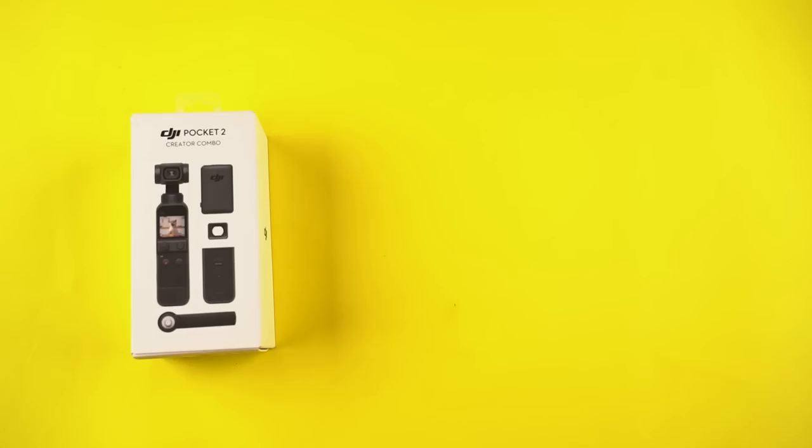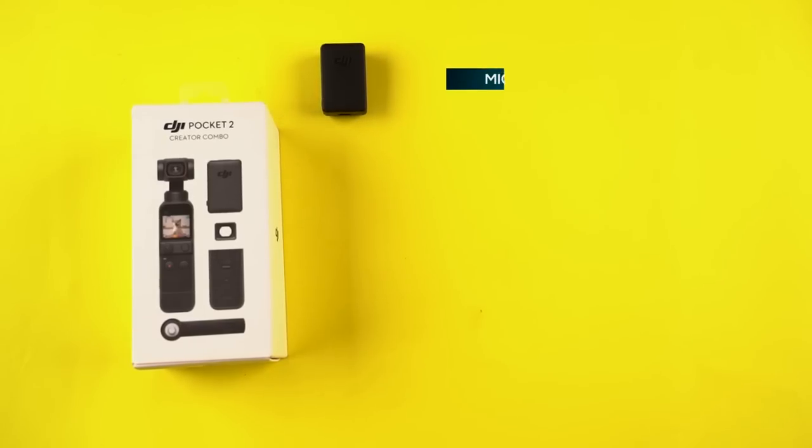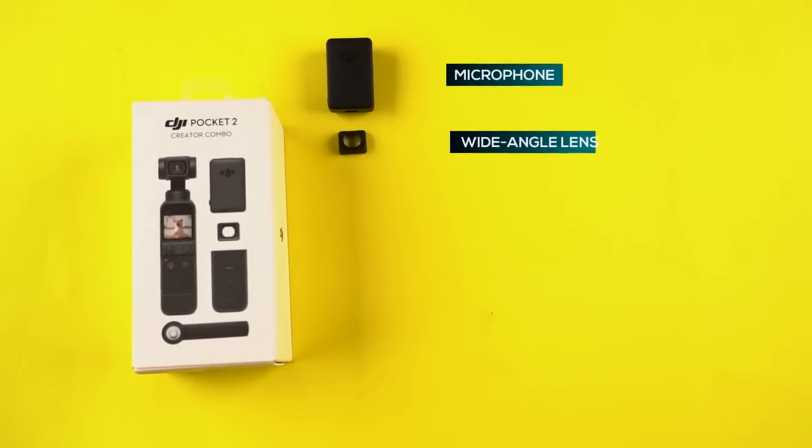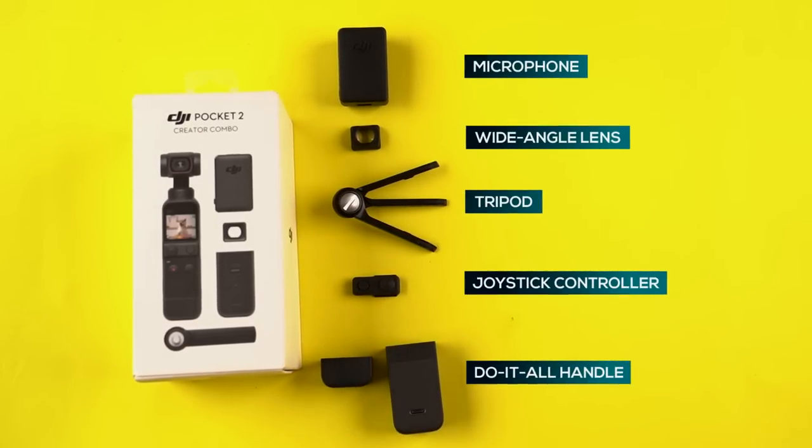Basically it comes in two variations. One is the normal pack where you get the camera itself and some other basic things. While there's also the Creator's Combo pack, which is the one I have with me right now. This package is especially designed for creators and comes with a bunch of additional accessories like a microphone, an additional wide-angle lens, a cute little tripod, a joystick controller, and a do-it-all handle.